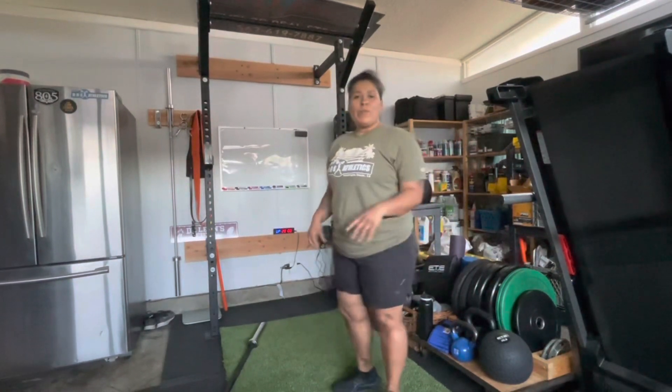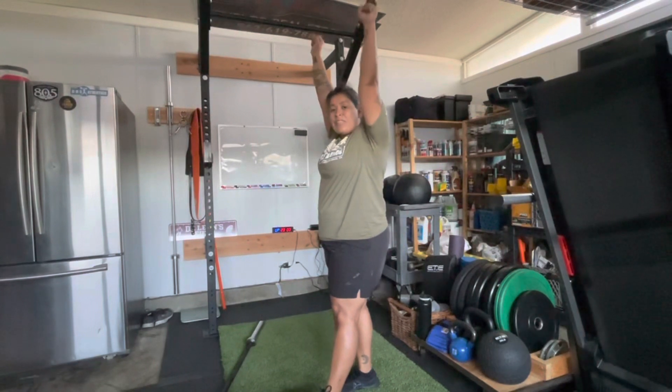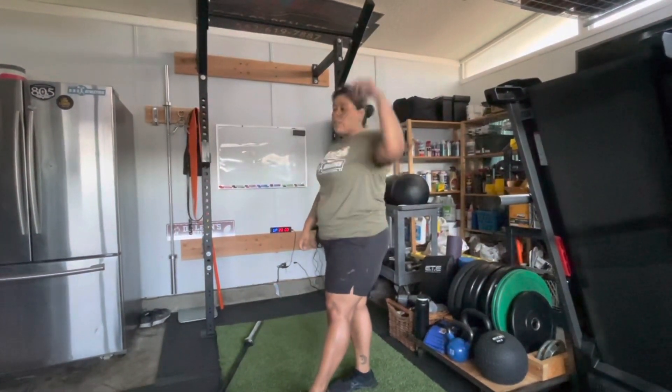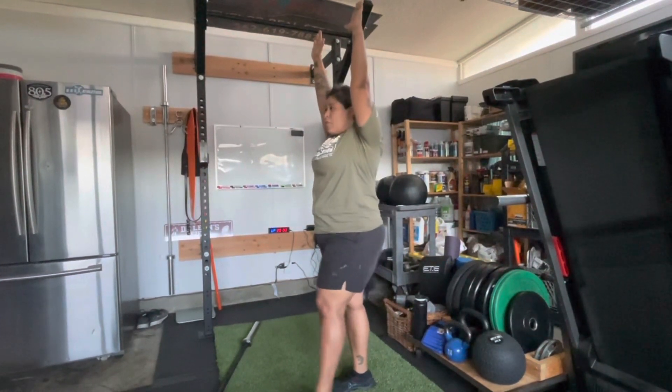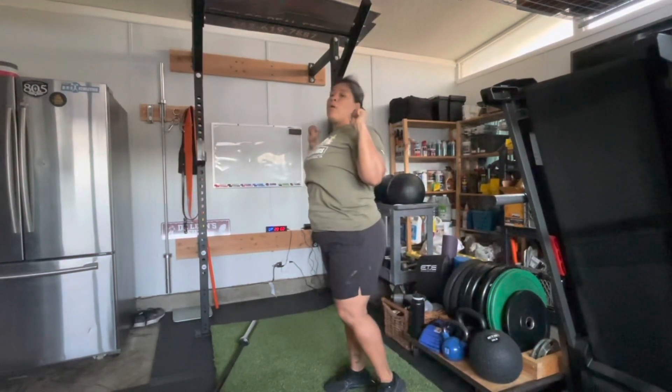For the pull-ups, you want to make sure that we start off with that hollow position. Our arms are fully extended where we're hanging from the bar — we have to be hanging and our feet can't be touching the ground. We're going to be hanging here, lats activated.